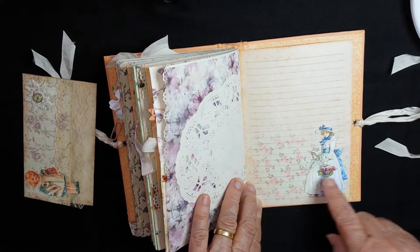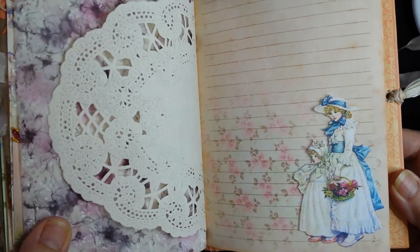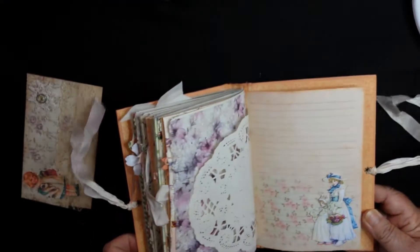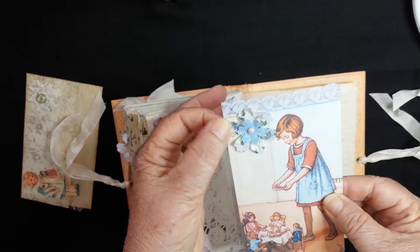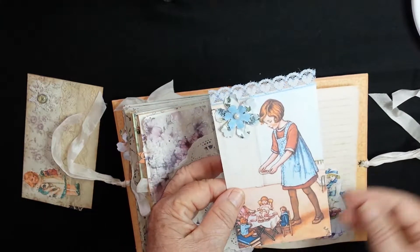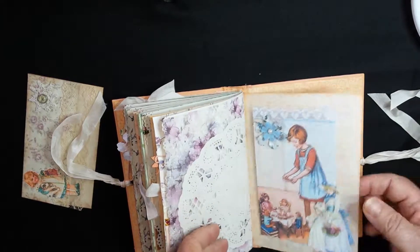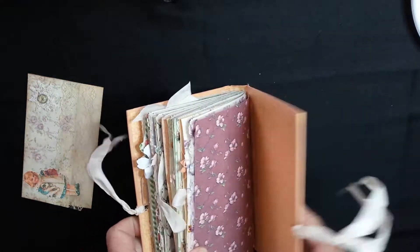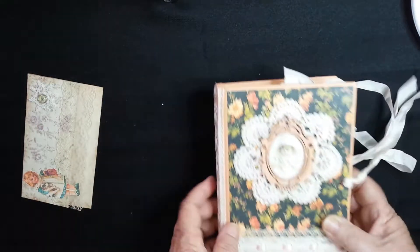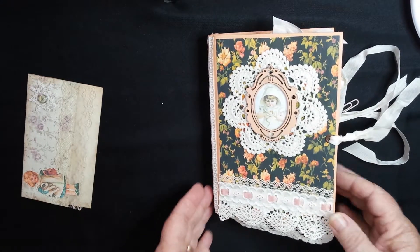I love this image here of the two little girls — they're so cute. And here's the tag. It's got another paperclip flower that you can take off. And there we are. There's your journal, Pam. Let me know what you think and we'll chat later. Bye for now.